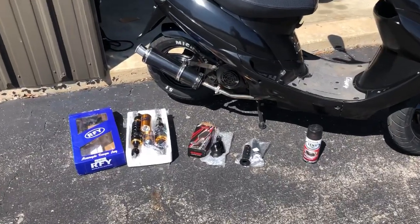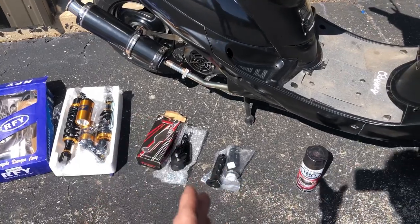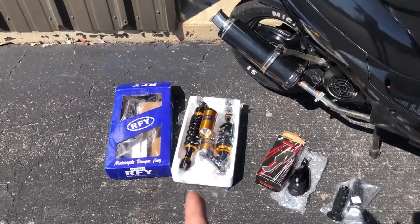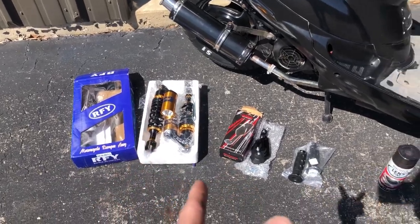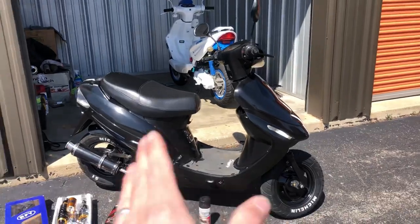So what we're going to do is go from easiest to hardest. We're going to start out with the mirrors, then move on to the grips, then go on to the tint, and then saving the best for last — hopefully we're going to get these shocks on. Mirrors, grips, tint, shocks. This bike is getting a complete overhaul today.